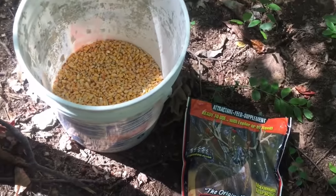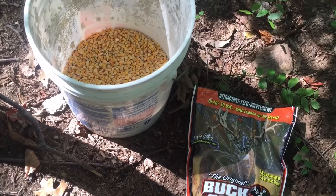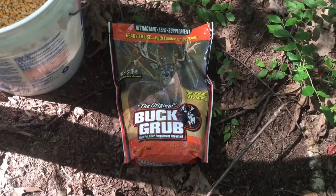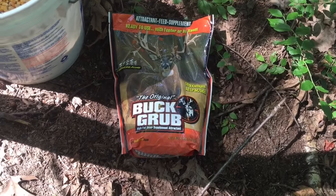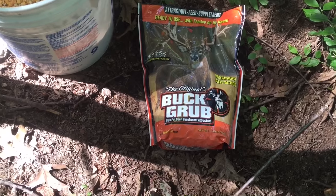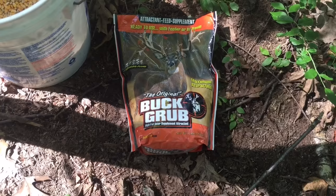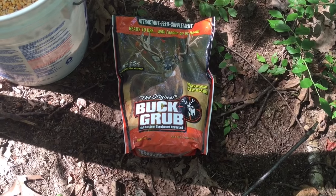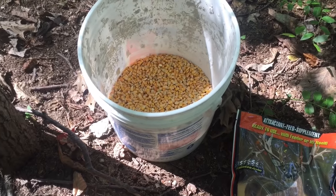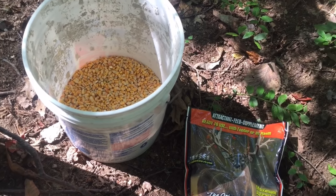The corn comes in 50-pound bags and deer always seem to like it. Then you have the Buck Rub, which says it's ready to use and has an irresistible aroma. So is it worth getting the five-pound bag of Buck Rub for five bucks, or the eight-dollar bag of 50 pounds of corn? We'll see which one attracts more deer using my trail camera. Let's get started.